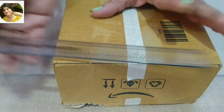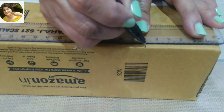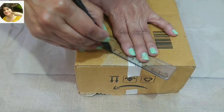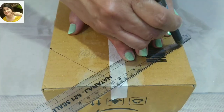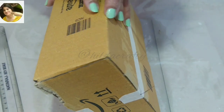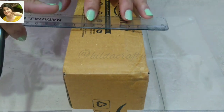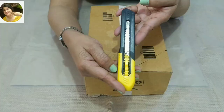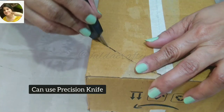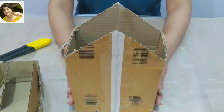Now marking the center and then 6 centimeters on both sides, then joining these points with the center from both sides. We will draw a line from the two points on both sides. With the help of a paper cutter, we will cut on the marked lines to get something like this.